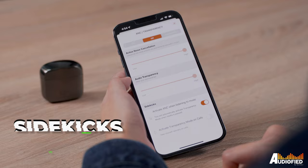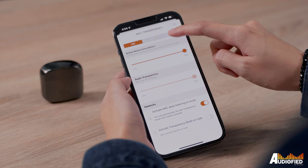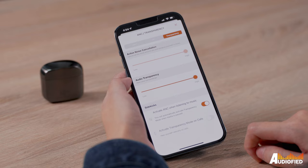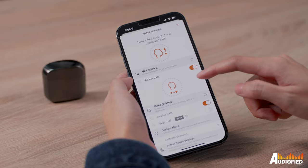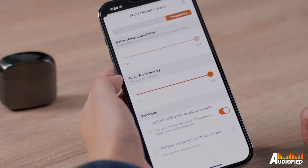Something else that's pretty nice is the sidekick option in the ANC transparency menu, which lets you choose whether you want ANC activated when listening to music. If you do, transparency mode kicks in when music is paused. There's also an option to automatically turn on transparency mode when you're on calls, which is useful. In the interactions tab you can customize what each button press does. By default, a single press on the left toggles between ANC on, off, and transparency.